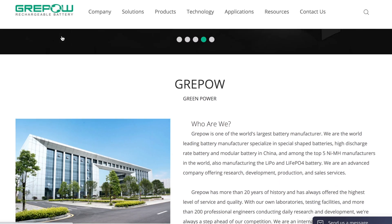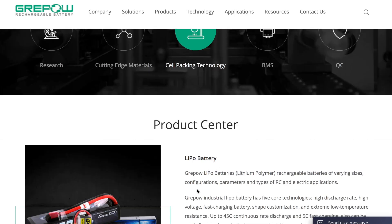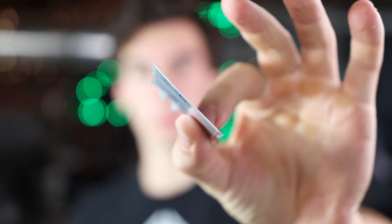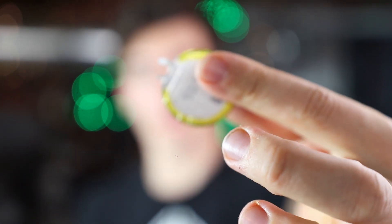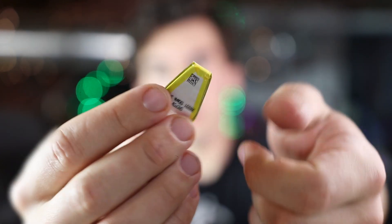None of this would be possible without company sponsors like Greepow — they're a battery company that kindly provided me with the 16 6S LiPo batteries we need to fly this thing. They do really cool custom batteries: paper-thin batteries, circular batteries, curved batteries, weird polygon shapes — a lot of different shaped batteries. So if you're building a project and you've got a circular space to fit a battery, use a circular battery. Definitely check them out.